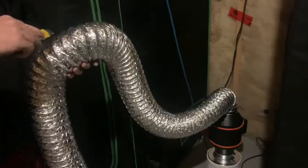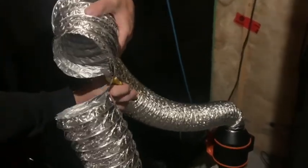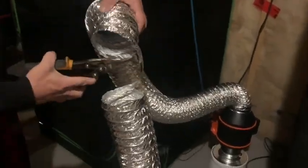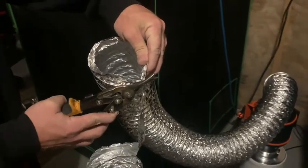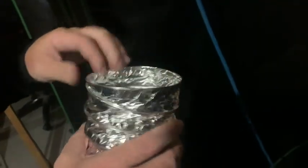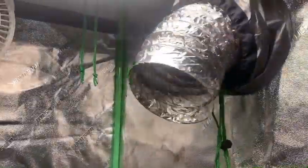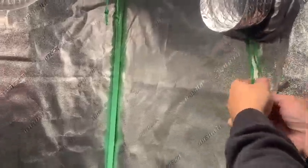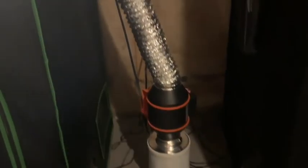We start out by measuring out the amount of ducting we're going to need and cutting that using a utility blade. To cut through the metal wire I just use a pair of metal shears. I like to fold the end of the duct in on itself just to make it all nice — you could even tape it up if you wanted to. Then we just slide the ducting into the tent in the duct hole you want it in and tighten up the little drawstrings. And that's it for getting the actual inline duct fan unit installed.